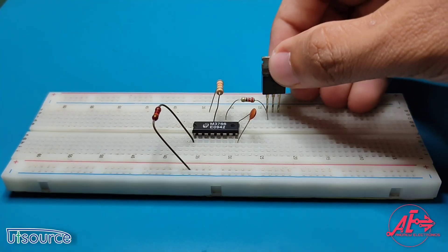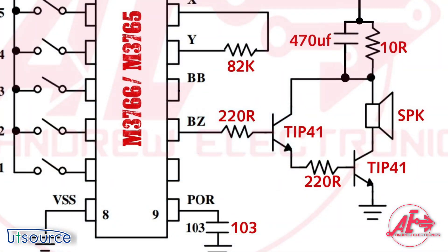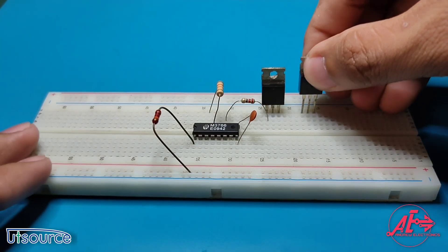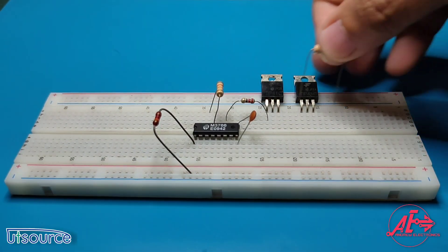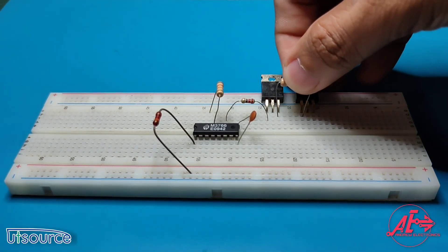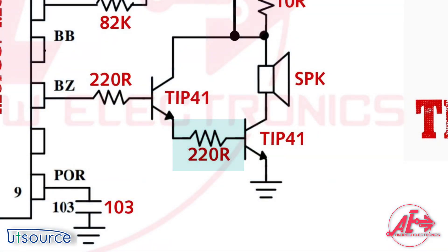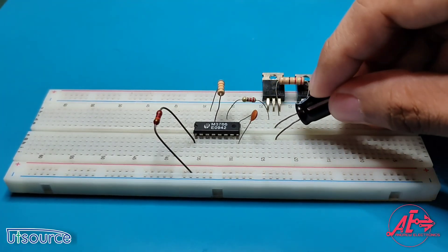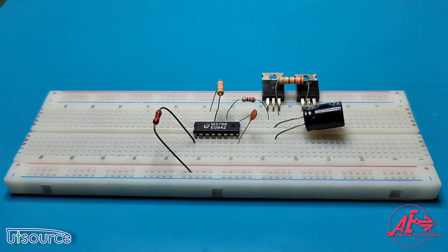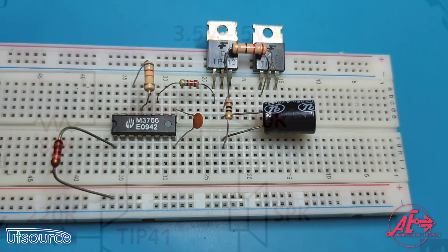Add the TIP41 transistor, then add another transistor and put it beside the TIP41. From the emitter of Q1 and base of Q2, add a 220 ohm resistor. From the collector of Q1, add the 470 microfarad capacitor. Parallel with the capacitor, add the 10 ohm resistor as shown in the schematic diagram.